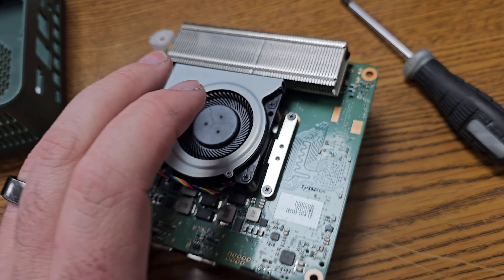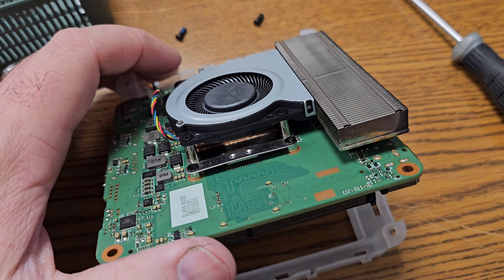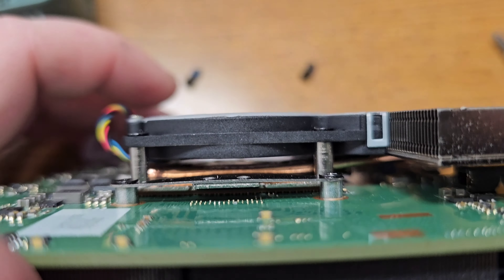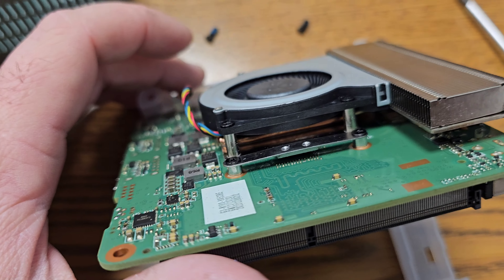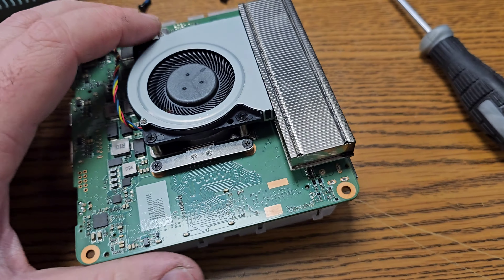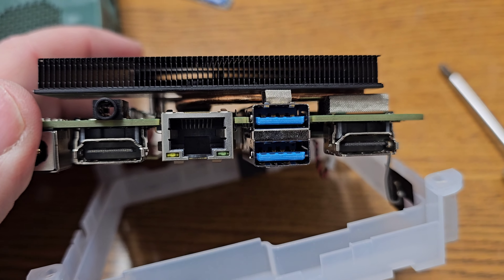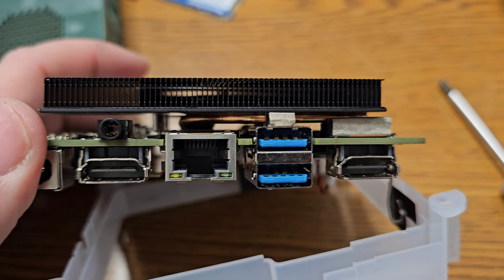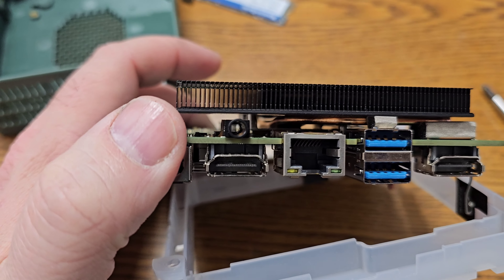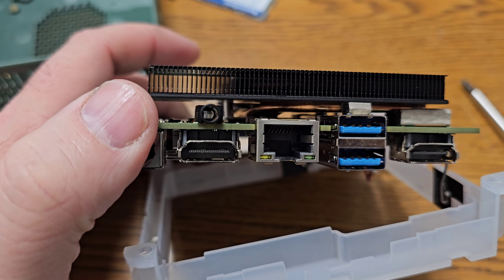That is a kind of large heat sink and a quite tiny fan. It's got a single heat pipe, and you can see the heat pipe is touching over half of the plate — that should be good thermal transfer.